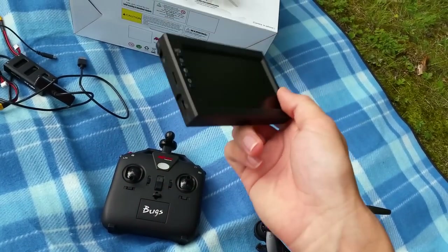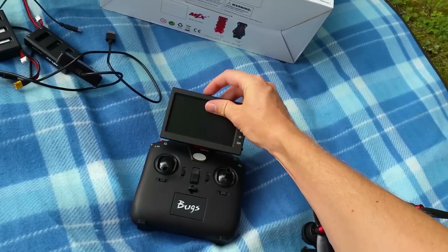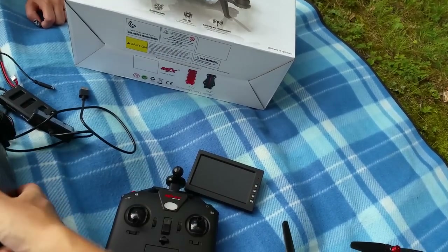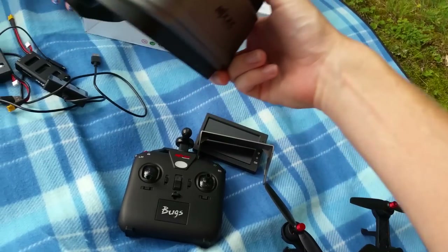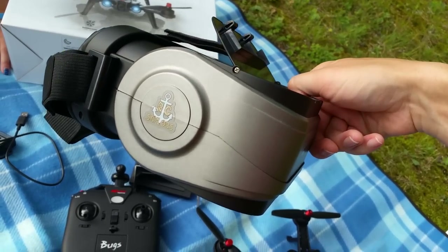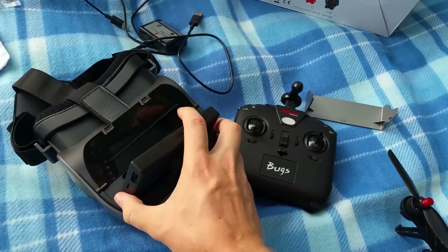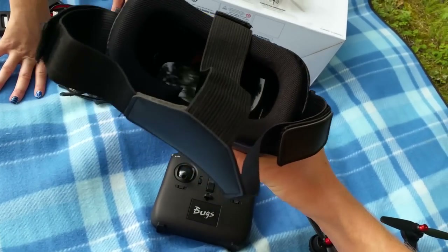Here is the transmitter — it's a pretty standard Bugs transmitter; I like the setup a lot. Then your monitor that's included is rechargeable and can snap right onto it so you can fly FPV on the monitor if you like, instead of being immersed wearing goggles. It does come with a sunshade hood. Then you have your goggles — these are the included goggles to the Bugs 8. You slide the monitor down in here for FPV, close the hatch, it snaps, and then you fly like that.